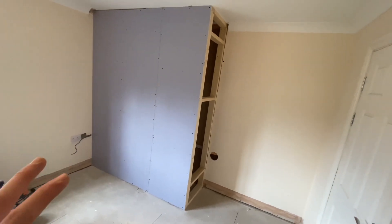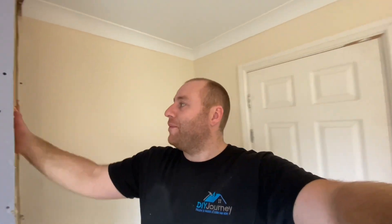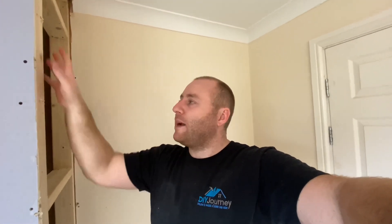What we need to do now: finish the electrics, get that end board on and take it from there. I hope this gives you an insight into building a stud wall. It's not really a how-to but I'm pleased with the efforts and I hope it gives you some ideas and helps along the way. Thank you for watching. Please give it a thumbs up, subscribe for more videos, and head over to Instagram at the_DIY_journey for more day-to-day updates as we progress through each project. Thank you for watching and I'll catch you in the next one. Cheers.